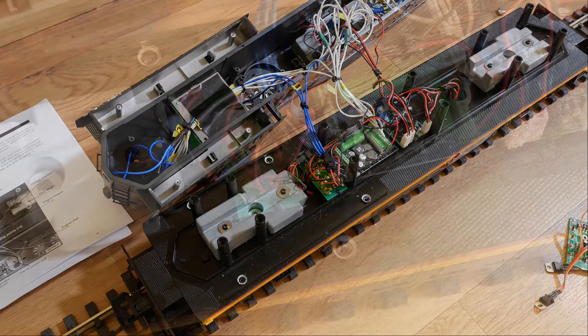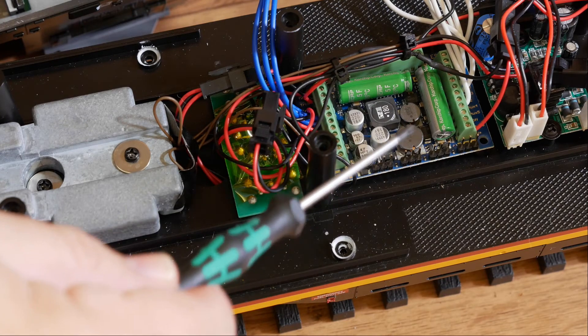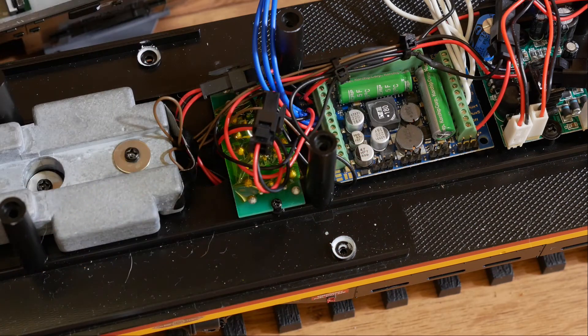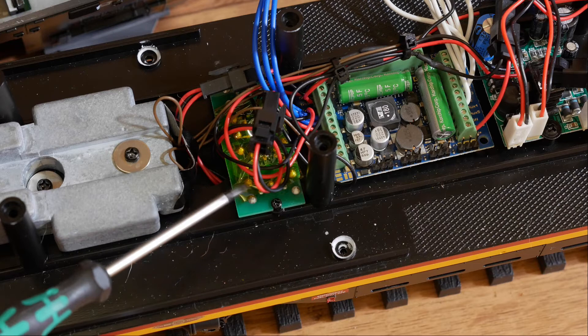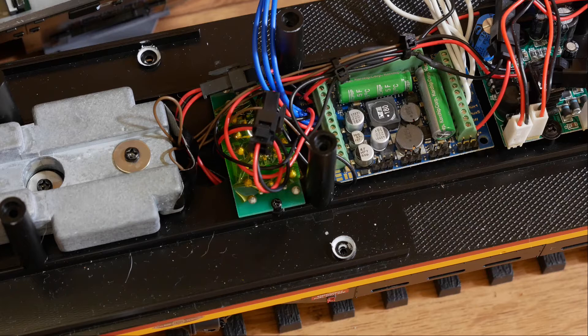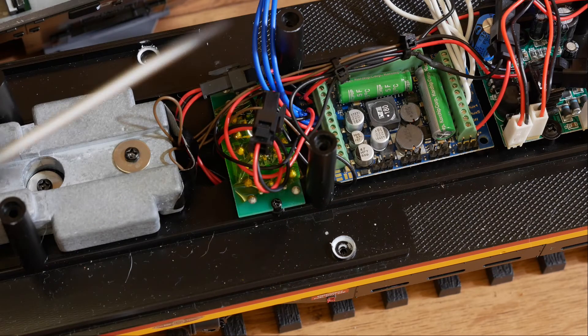I'll zoom in on the LokSound XL decoder. The board next to it is for one set of the smoke units — it's got two lots of smoke units. I've reused a switch board so the customer can turn the smoke unit on or off manually, as well as controlling it via a function key. The reason for that is while these boards are designed to protect the filaments, you might forget to turn off the smoke, it runs dry, and you'll burn out the filaments. But if you just turn that switch off, everything's isolated.